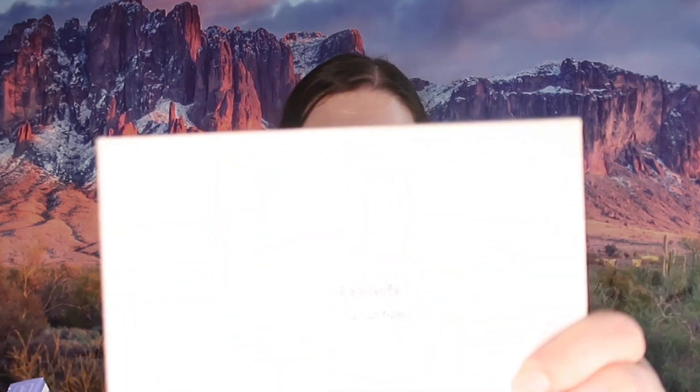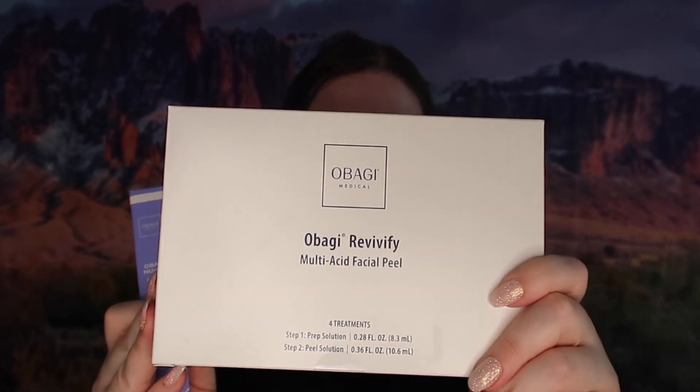Welcome back to my channel. Today is another skincare first impressions review. This is another Amazon brand — I will have the links down below in the description. It is the brand Obaig — I'm not sure how to pronounce that. It is a medical grade brand of skincare. We are going to try the peel and the eyebrow boosting serum. Obviously I don't have eyebrows, so this really did appeal to me.